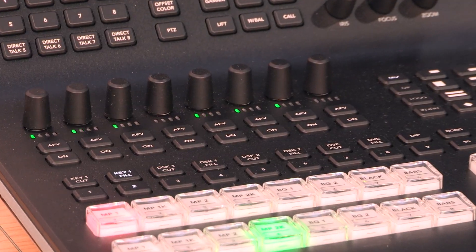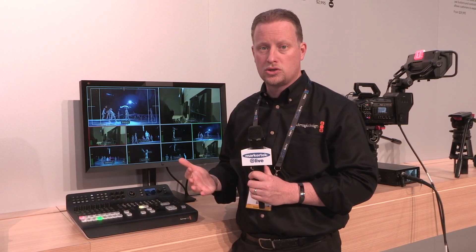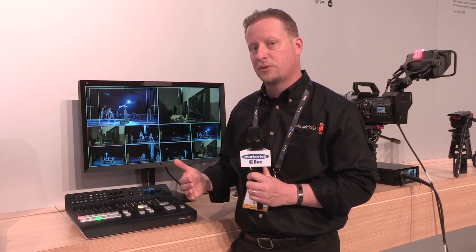On top of that, we've added our incredibly powerful Fairlight audio directly into the ATEM software, bringing new audio tools capable of really pushing your live production in ways that have never been seen across the ATEM product line.